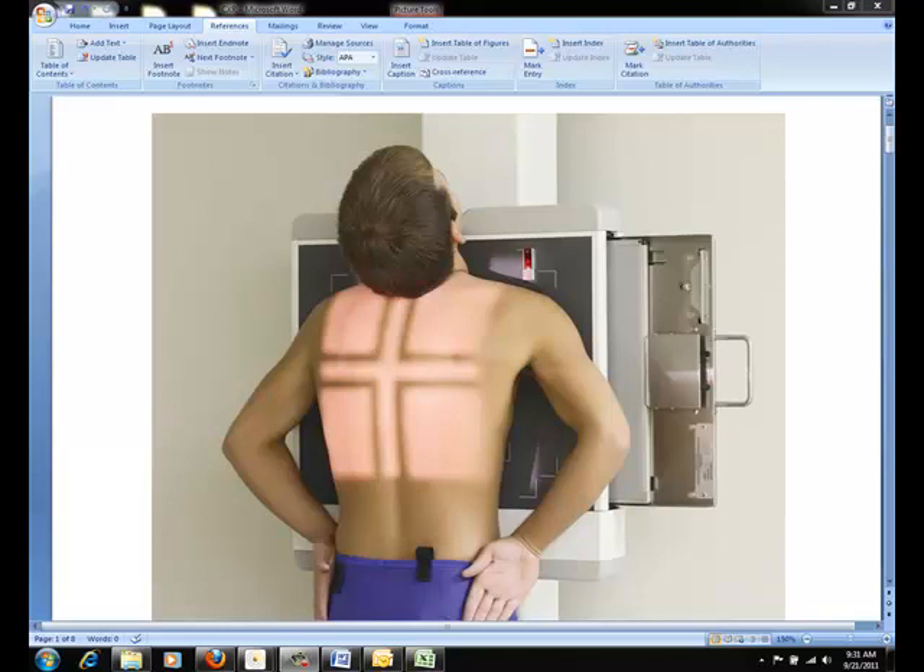For chest x-rays, the SID is always a minimum of 72 inches. We recommend this to decrease magnification of the heart and increase the recorded detail of the thoracic structures.